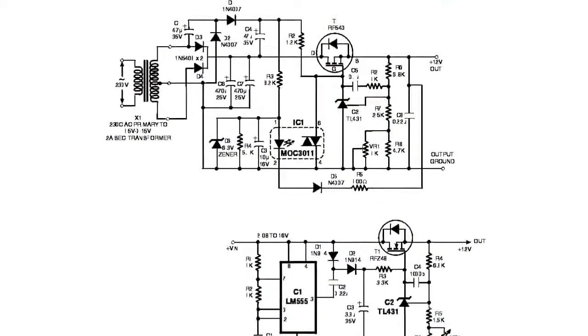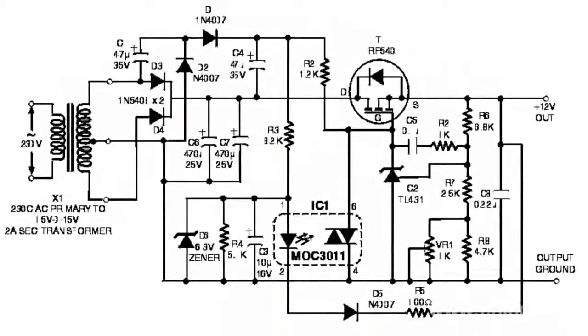However, there is one peculiar feature when using field-effect transistors in rectifiers. Field-effect transistors for power electronics are made with a built-in bypass diode. That is why the field-effect transistors have to be turned on in the inverse mode in a synchronous rectifier.